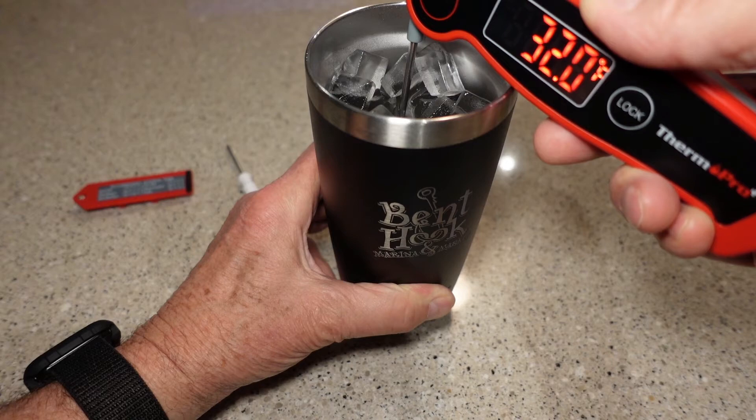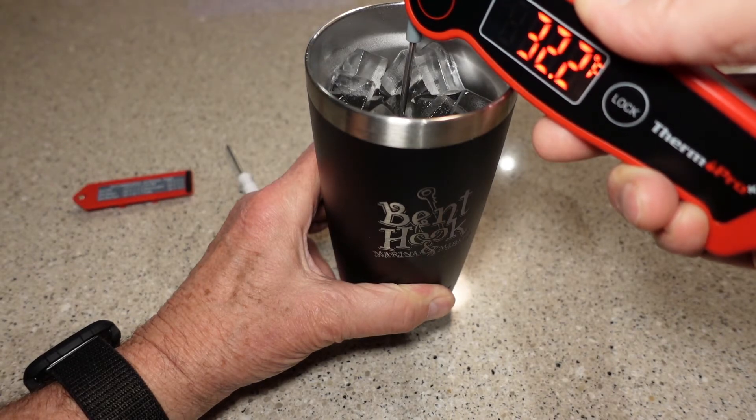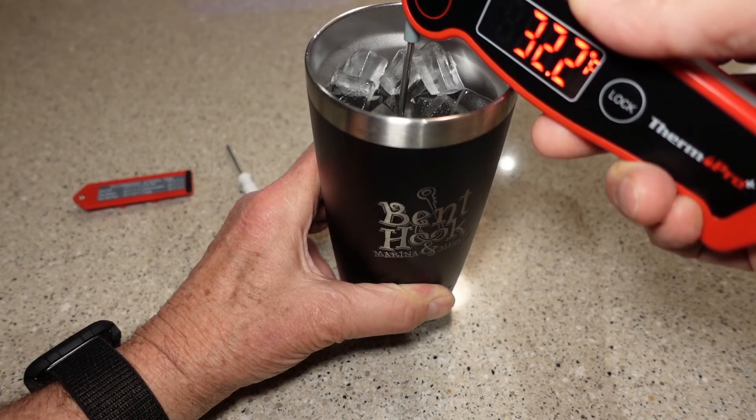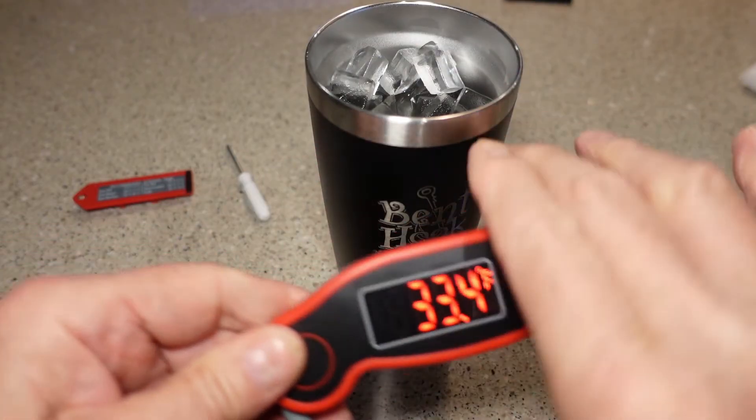So now I'm going to push the calibration button on the back for five seconds. We should see the display change to C-A-L. And once it does — there it is — I'm going to push that button one more time, and that has recalibrated the thermometer. And that's all there is to it.